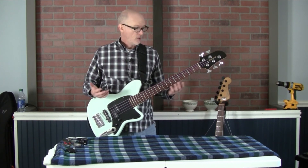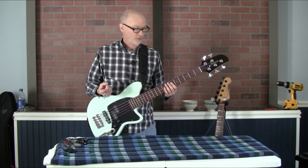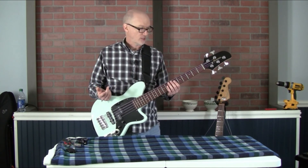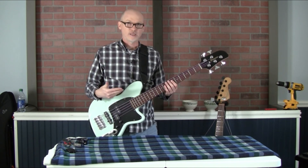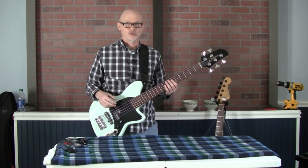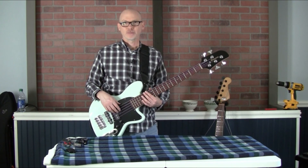I thought I'd share that with you. Hopefully it's helpful to know what ultralights are like and how much lighter they are compared to other tuners on the market. And if you're looking at the TMB 35 as a potential bass, now you know how much the ultralights will help with the neck dive issue. Thanks for watching. God bless you.